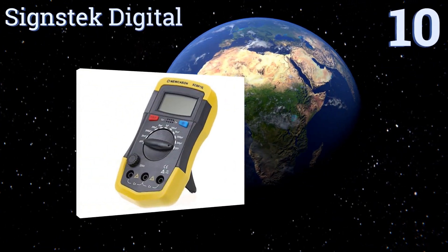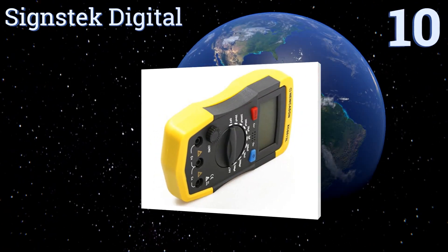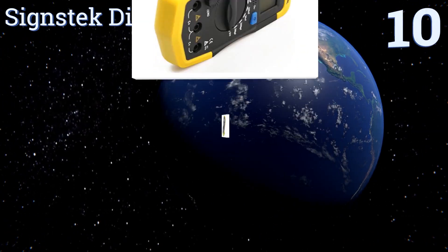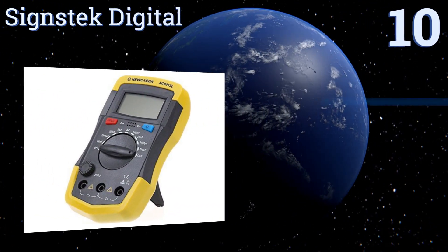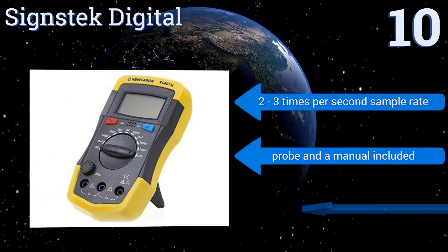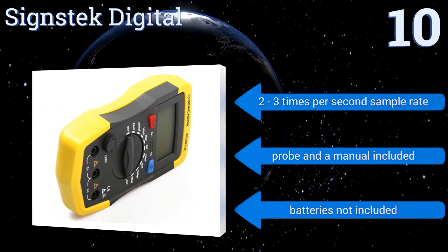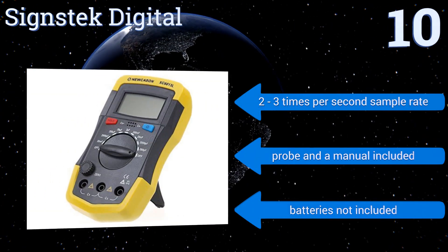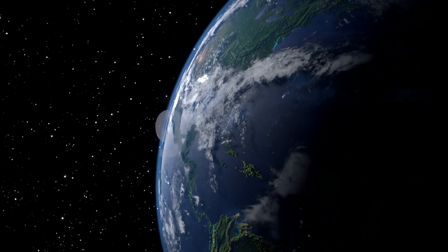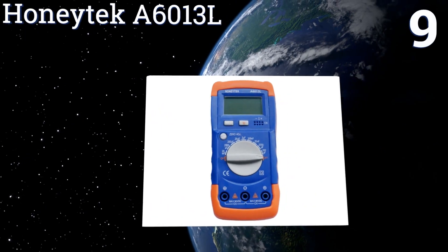Starting off our list at number 10, the Science Tech Digital is equipped with an LCD screen and a simple operating face that together make testing any electricity-powered product a breeze. Its very reasonable price means it's also a good option for the budget-conscious home tinkerer. It has a two to three times per second sample rate and includes a probe and a manual; however, batteries are not included.